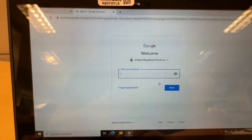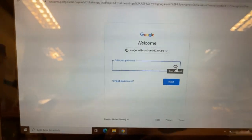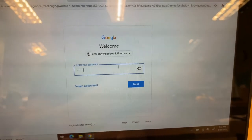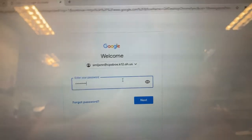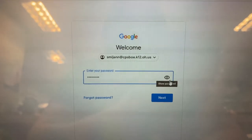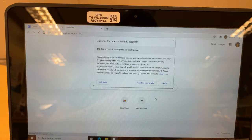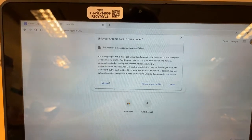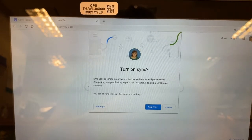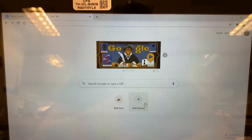And then you're going to type in your password. Your password is your birthday. You still have that little eyeball that you can touch to make sure you're typing it in OK. I'm going to type in my password — I'm not going to show you my password. But when I have it right, I'm going to click on Next. The next thing you want to do, you're going to get this little pop-up — you want to click on "Link data." And then it's going to ask you to turn on your sync. Yes, you do want to do that, so you're going to click on the blue button that says "Yes, I'm in."